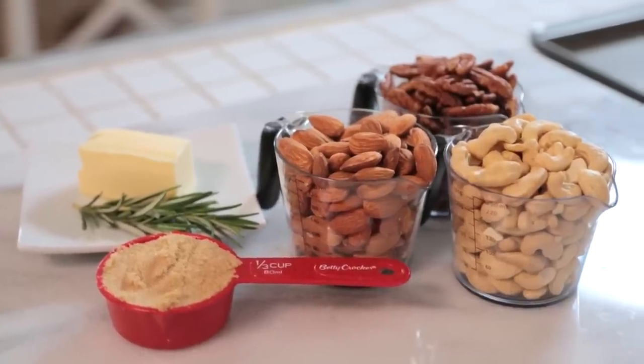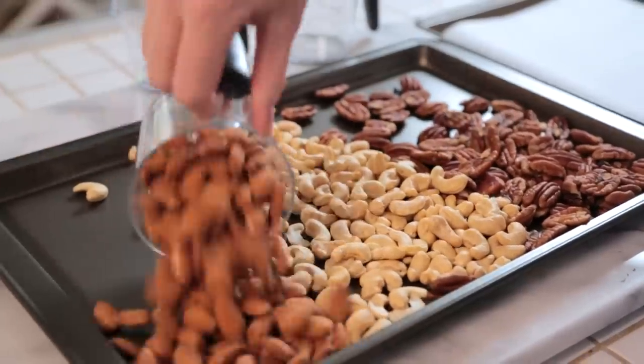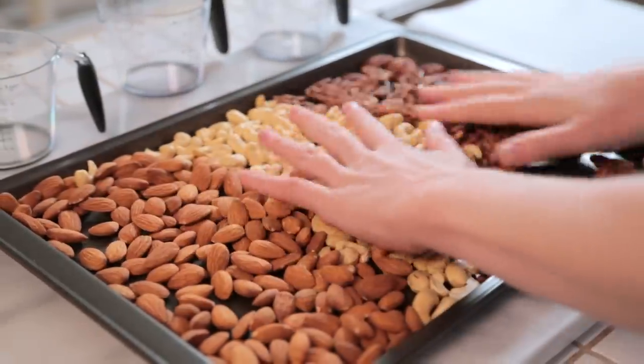We're getting started with a variety of nuts — today I'm using some pecans, some cashews, and some almonds. I'm using raw nuts because I'm going to be roasting them in the oven, and you don't want to double roast your nuts. I'm going to lay these out in a single layer on a baking sheet and then into the oven at 350 degrees for between 10 and 12 minutes.